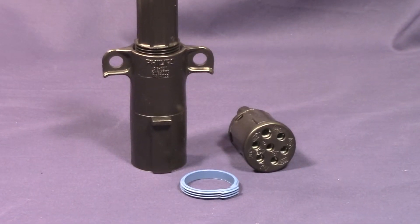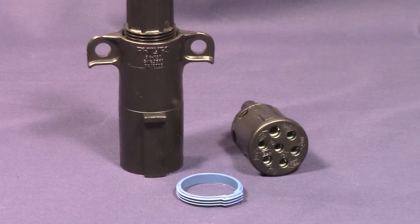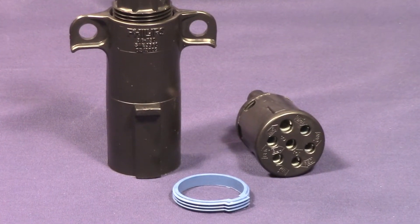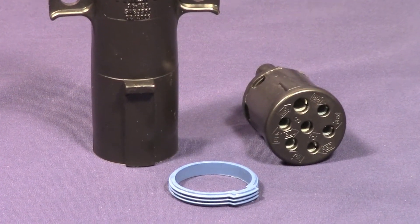With the addition of the new WeatherTite seal, the plug and socket connection is now finally waterproof. The three ringed blue nitrile seal acts as a barrier, stopping magnesium chloride and other debris from entering the plug and socket connection. This blue seal of protection is field repairable and can easily be replaced in no time at all.